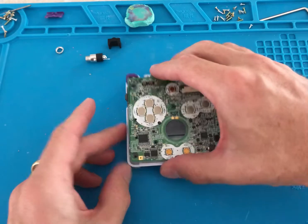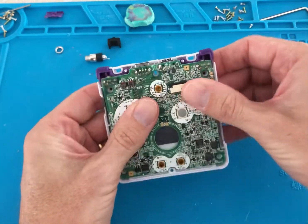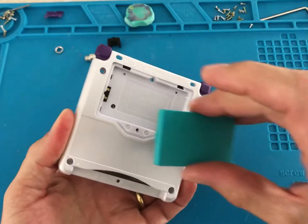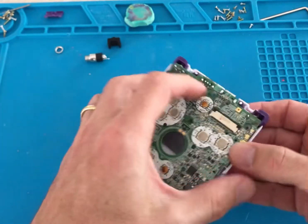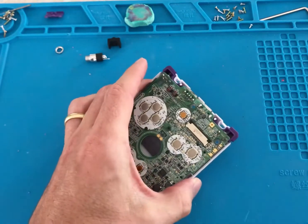Once you're happy with your soldering points, temporarily fit the Game Boy PCB back into the shell. Insert the battery and connect the USB-C to a charger to see if it functions.